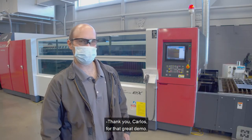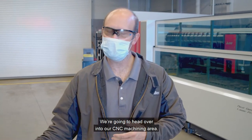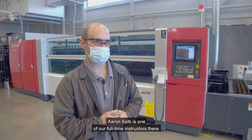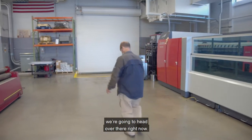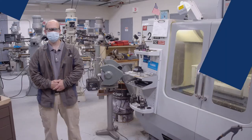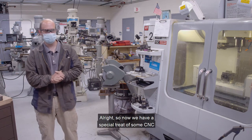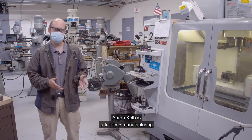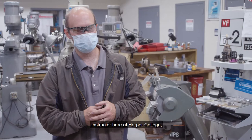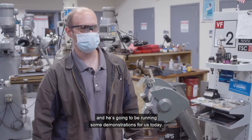Thank you, Carlos, for that great demo. We're going to head over into our CNC machining area. Aaron Kolb is one of our full-time instructors there and he's going to be giving us some demonstrations. So if you guys want to follow me we're going to head over there right now. We have some CNC work that's going to be going on here. Aaron Kolb is a full-time manufacturing instructor here at Harper College and he's going to be running some demonstrations for us today.